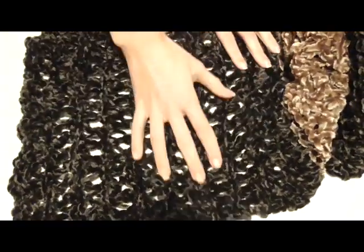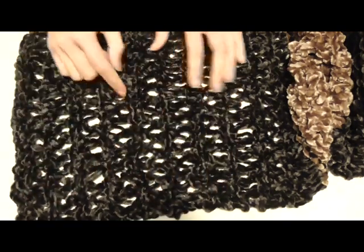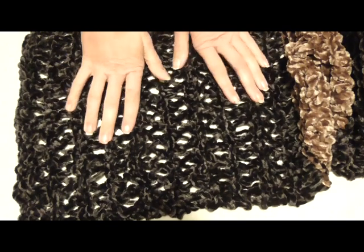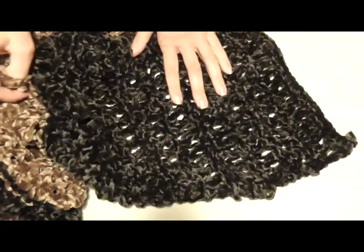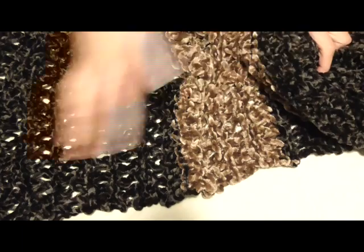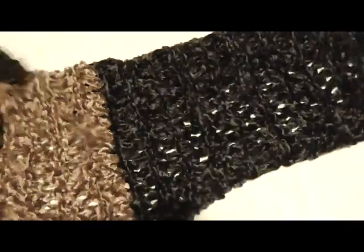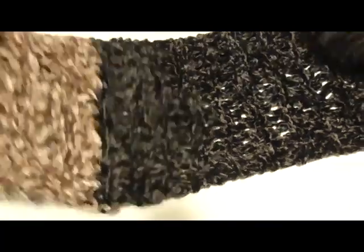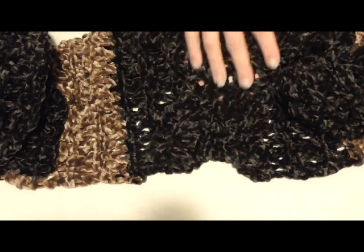Ho terminato la lavorazione: si vede questa parte con due fili a rovescio, qui uno solo, e il punto rete visibile in mezzo, ottenuto lavorando sempre i 5 giri mostrati. Ho lavorato 10 motivi in nero, poi 4 in marrone, di nuovo 10 in nero, 4 in marrone, e infine 10 in nero. La stola mi è venuta larga 45 cm e lunga 150 cm. Il motivo dà molto movimento perché è forato, ma il filato è pesante, quindi viene bella calda; a tatto è uno spettacolo.